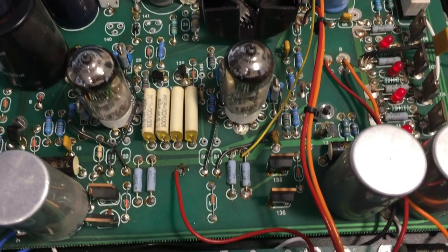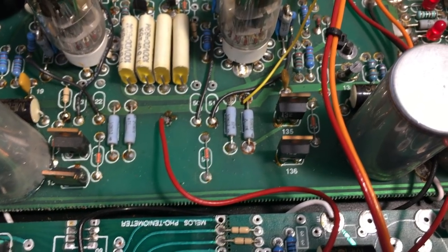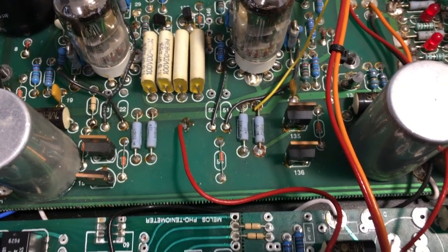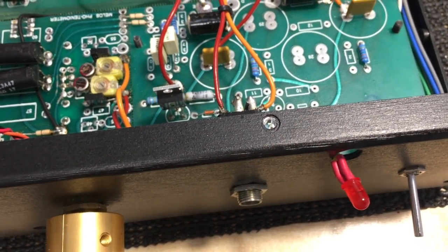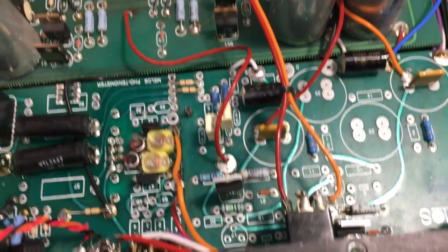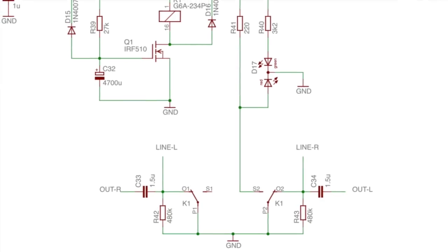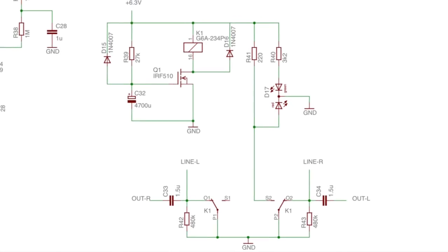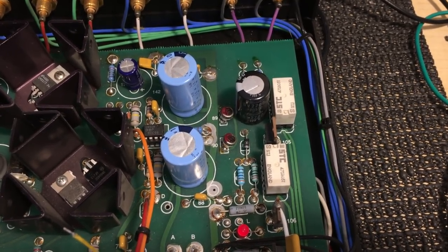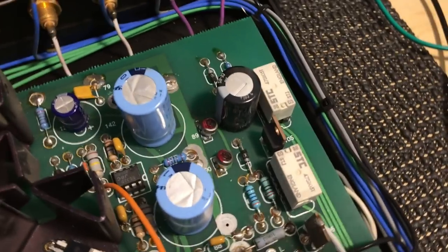I followed the signal all the way to those MOSFETs and found they were being shorted to ground — the mute function was operating there. But I was baffled because the mute function was working properly when I deactivated it from the front. If that mute had been activated, the headphones wouldn't work either. So I went further and looked at the timer circuit, which switches on the output relays after a set time from switching on the amp, to give the tubes time to heat up. Those relays weren't coming on.